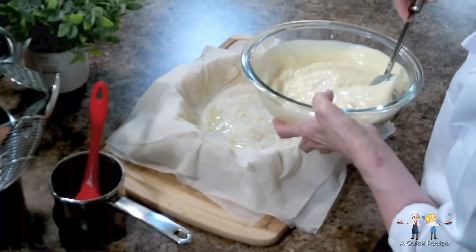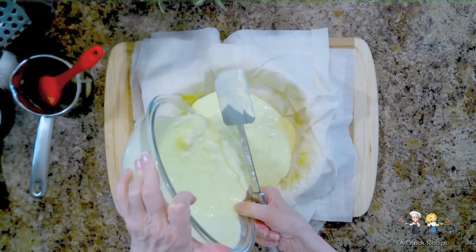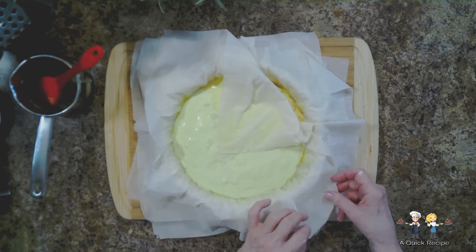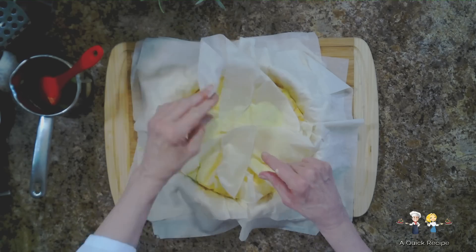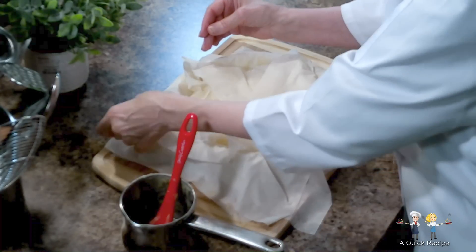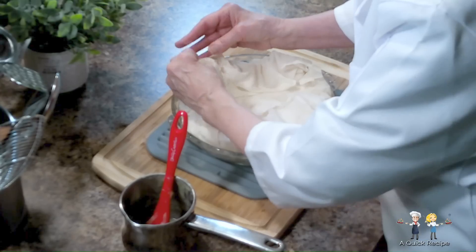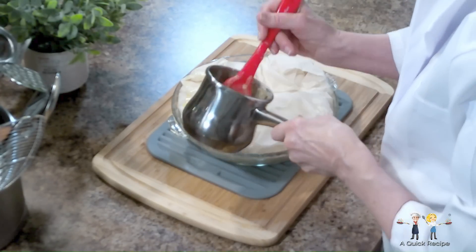Once the last sheet is in place, pour in the filling. Take the overhanging ends of the phyllo sheets and fold each one over the filling. Do the same with each layer of phyllo until all have been folded over the filling. Tuck in any phyllo that may be overhanging the edges of the pie dish. Now lightly brush the top of the pie with another coat of the melted butter.